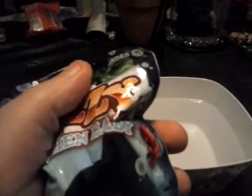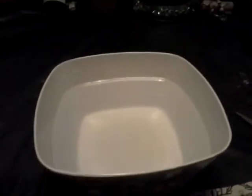Fizzy alien baby. Yes, there we go, fizzy alien baby. It says drop in water, watch it fizz. So that's what we're going to do today. We're going to drop him in here and see which fizzy alien baby we end up with.